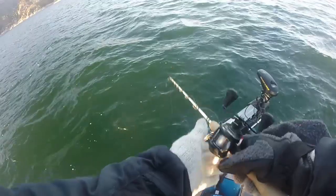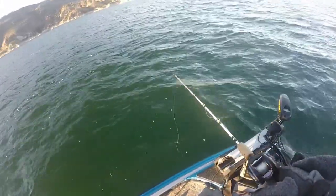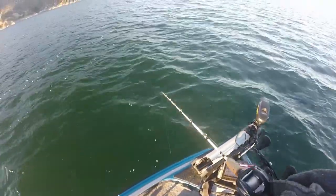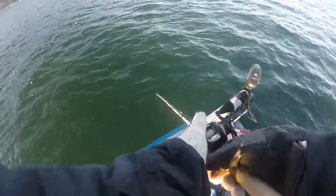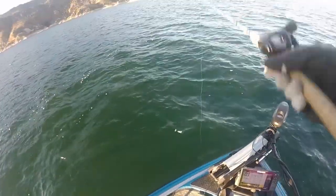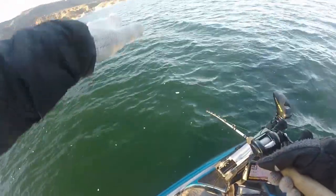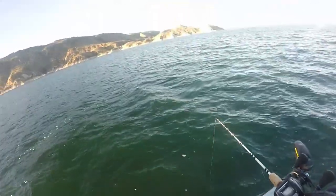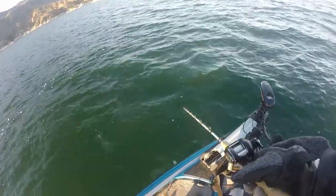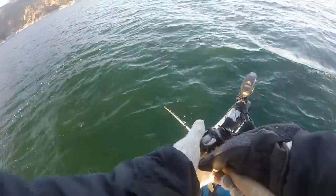The difference between how I jig for burbot versus lake trout this time of year is I make a more violent jerk up. I know there are people that purposely snag lake trout when they come in to spawn — I don't like that at all. Years ago, walleye fishing at Utah Lake, I'd throw my lure out to a sandbar and pull that jig across it, making a jerking motion.